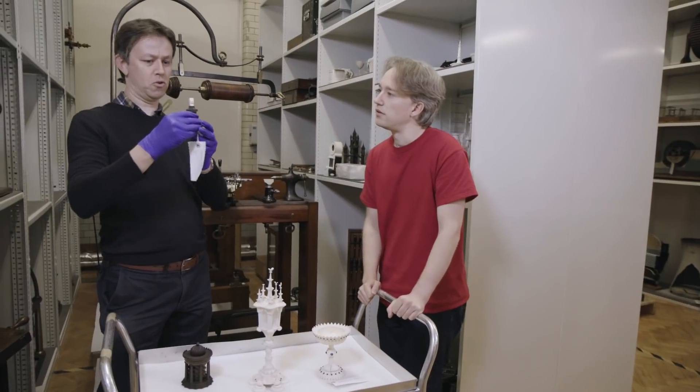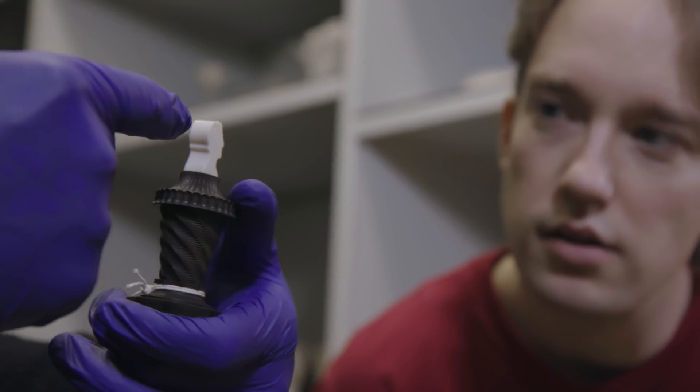You pick this up and you think it looks a little bit strange, but then you turn it through 90 degrees and you realise it's the Duke of Wellington, which is really quite a smashing piece.